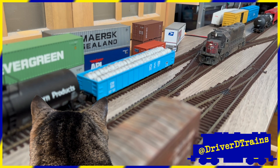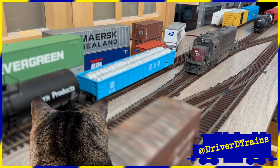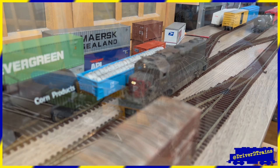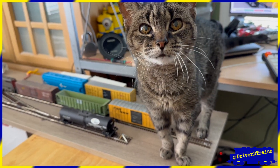Welcome to Driver D Trains. Thanks for stopping by. I'm your host, Driver D. We're joined again today by our conductor and brakeman, Scratchy C.